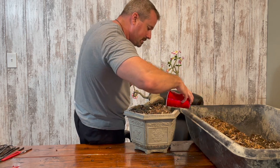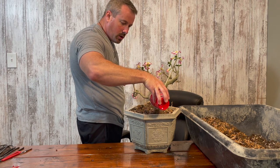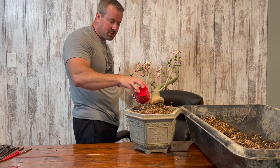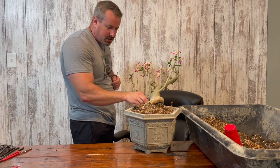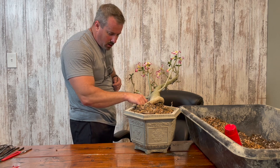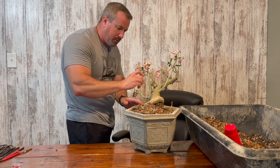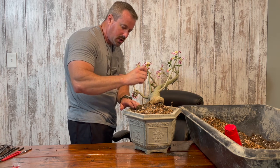Later today when I'm done here, I will place this desert rose on my screened porch where it's in part shade for the next week to recover. Once it recovers, I will start watering it and then put it back into full sun for the rest of spring and going into summer.